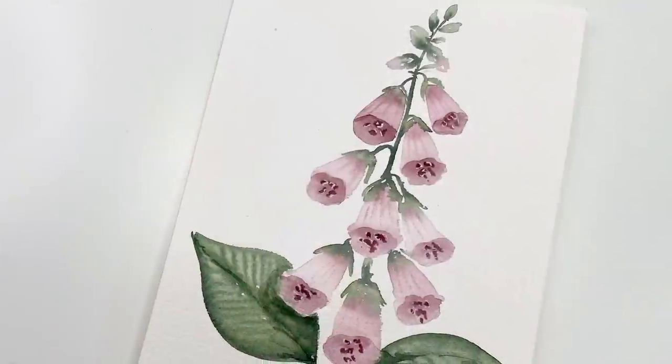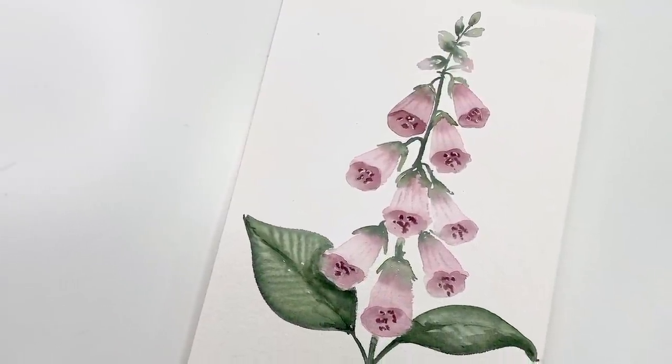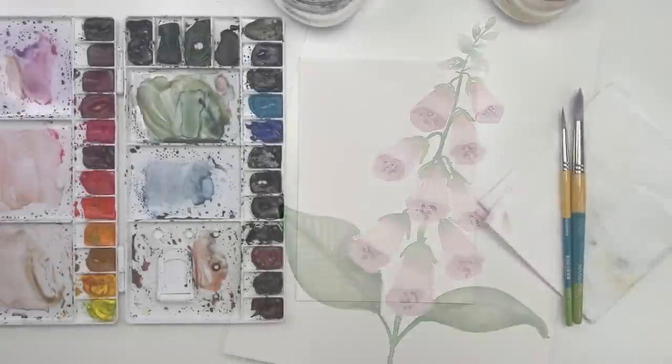Hey everyone! Welcome back to another video. So today we are painting the Foxglove Flower. I have to be honest — if you saw my Instagram story a while back, I was talking about how the Foxglove Flower gave me the heebie-jeebies. There are just so many holes in it, and there's a word for that phobia. But people have been requesting it so I'm just gonna paint it anyway, and maybe we won't make it so holey.